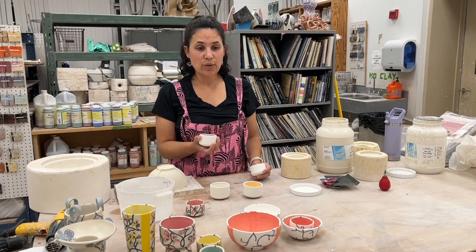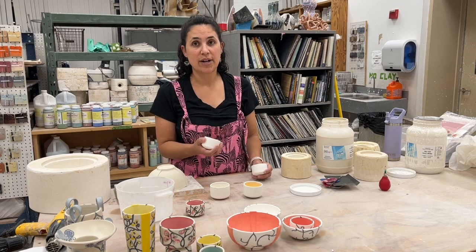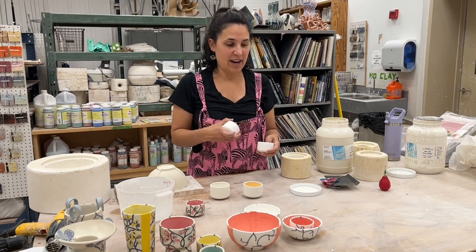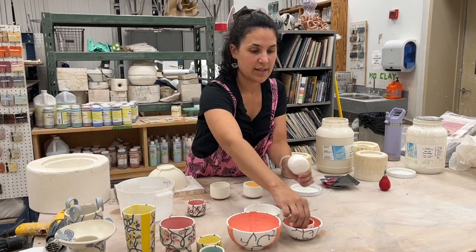Anything I can do to prevent dust — any kind of wet work, wet sponging, wet sanding — I'm always trying to do that rather than anything that's going to scrape away at it or create any kind of dust. These are fired and I'm going to pass them around with one of the finished ones.